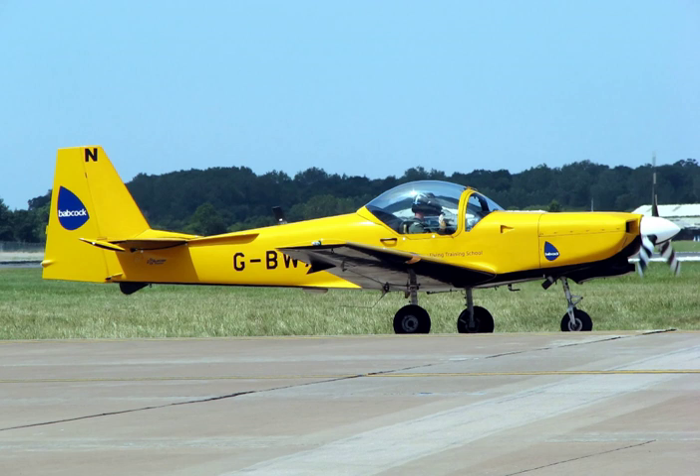Early jet aerobatic teams tended to use combat types such as the Hawker Hunter, English Electric Lightning, and North American F-100 Super Sabre. As air force combat fleets were scaled down, it made sense for most national display teams to change to lighter training types. A few modifications may be needed to enable colored smoke to be emitted during displays, but essentially these airframes can still perform their pilot training function.